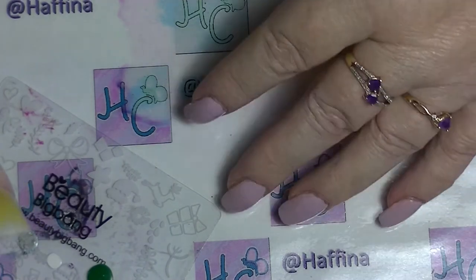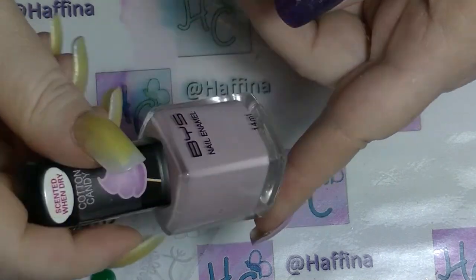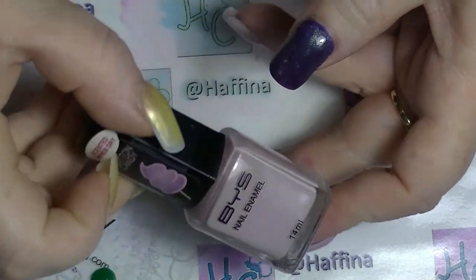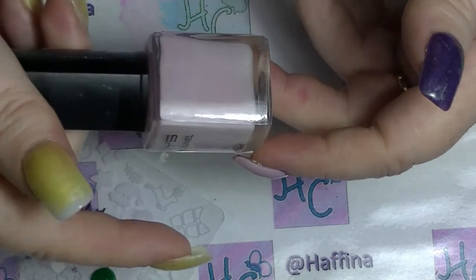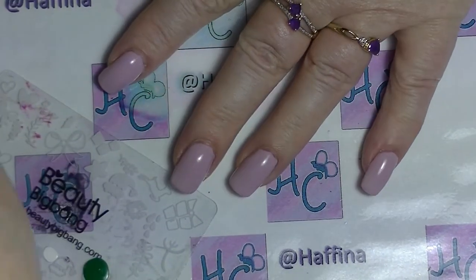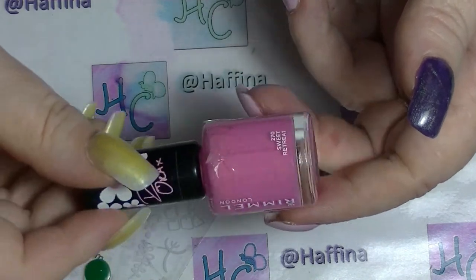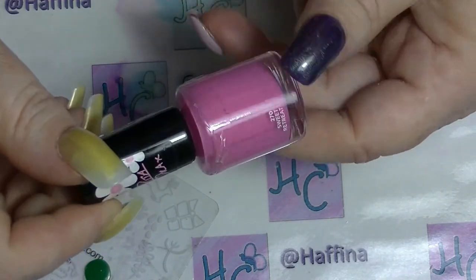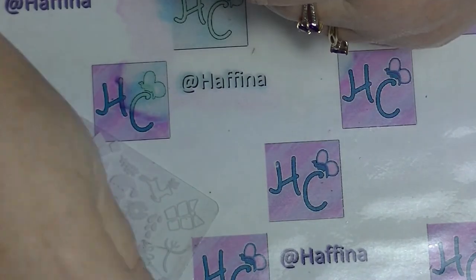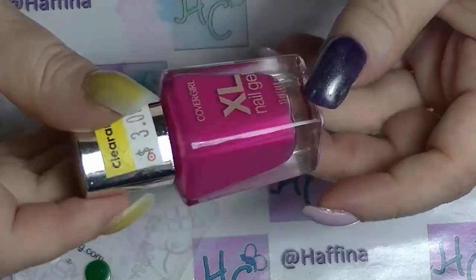I'm going to use a couple of polishes, keeping it quite monochromatic today. On this hand I currently have three coats of Cotton Candy nail polish from BYS, which is an Aussie brand — fairly cheap but it works well. It's a super thin polish so I have to do three coats. I'm also going to use Rita Ora's Sweet Retreat from Rimmel — the Rita Ora collection has a lot of nice almost pastel-y colours. And I'm going to use this super bright pink: A Whole Lot of Guava from CoverGirl.